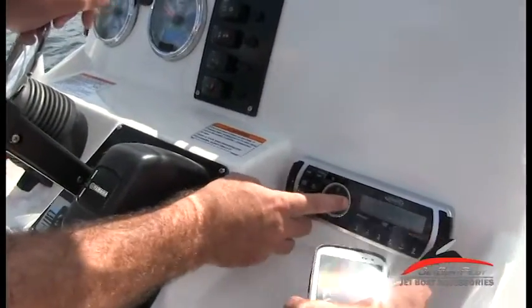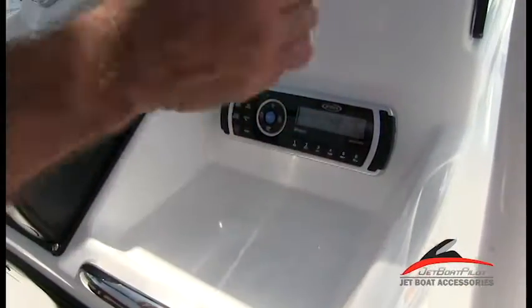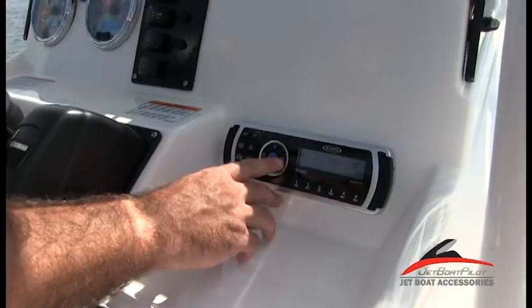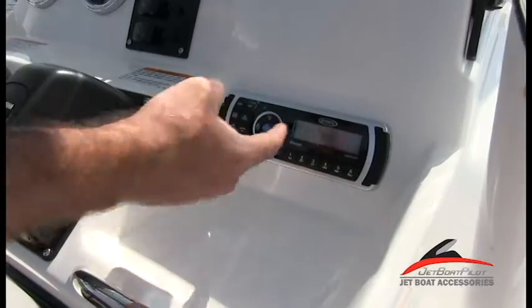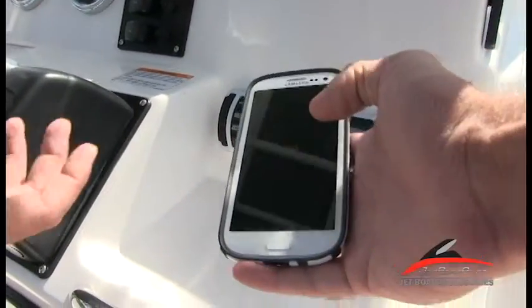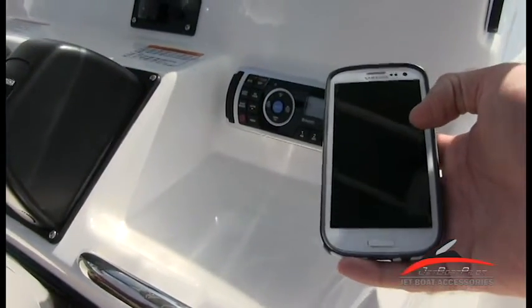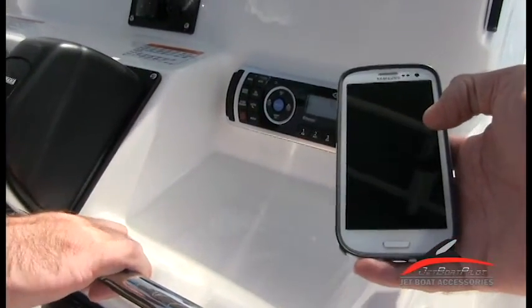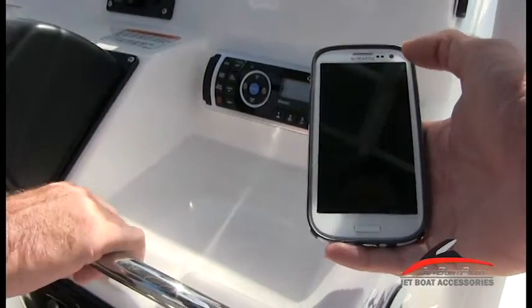Then it's going to ask us, do we want to pair? We've got to press the arrow button to cycle through the different options. It says BT device and it says pair on or off. Press the up or down button and hit okay, and it starts pairing. Then you'll look on your phone and it's going to have a Bluetooth request — at that point you accept the request and it should connect to your phone. At that point you can use your phone to control all your audio through the Bluetooth stereo system.